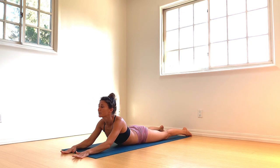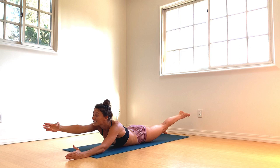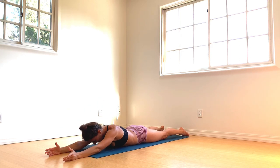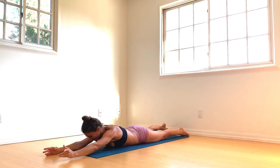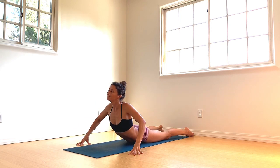Extend the arms forward — right arm, left leg lift. And switch: left arm, right leg lift. And switch. Both arms and legs lift. Cactus the arms, press down to the fingertips, lift your chest up. Drop the right shoulder, gaze over your left.